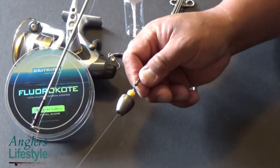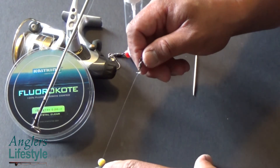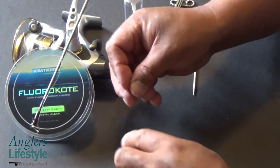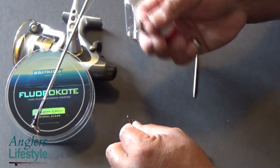After a cast, the weight drops and your leader floats with your bait — as such on the rod end.